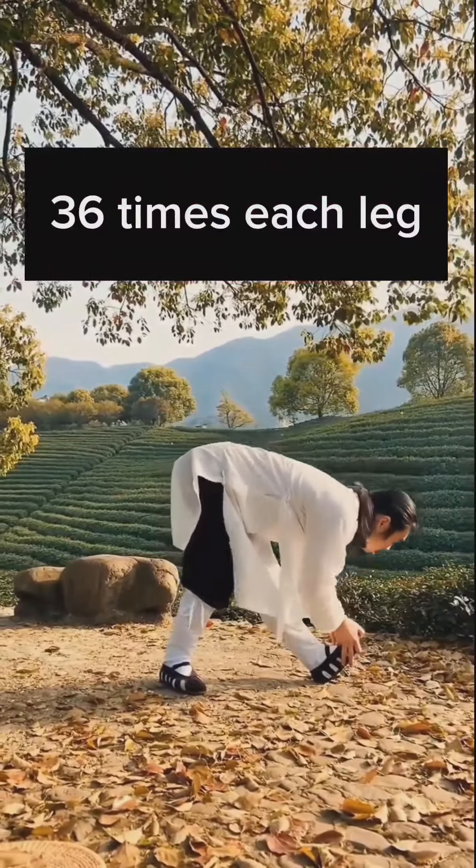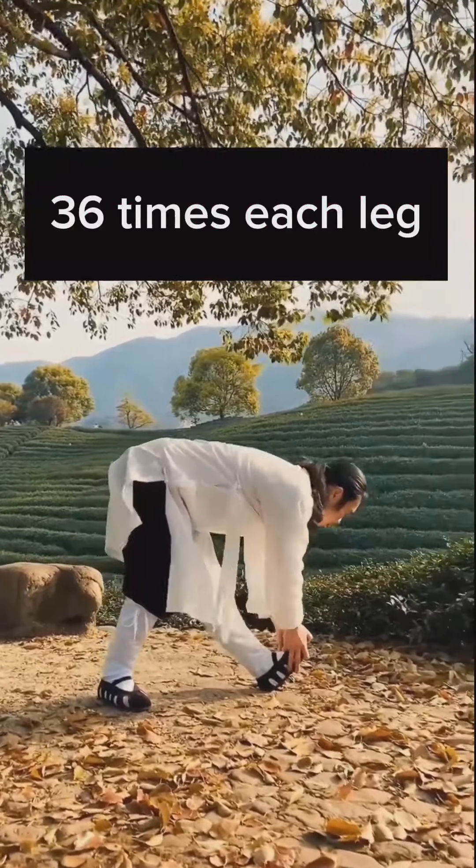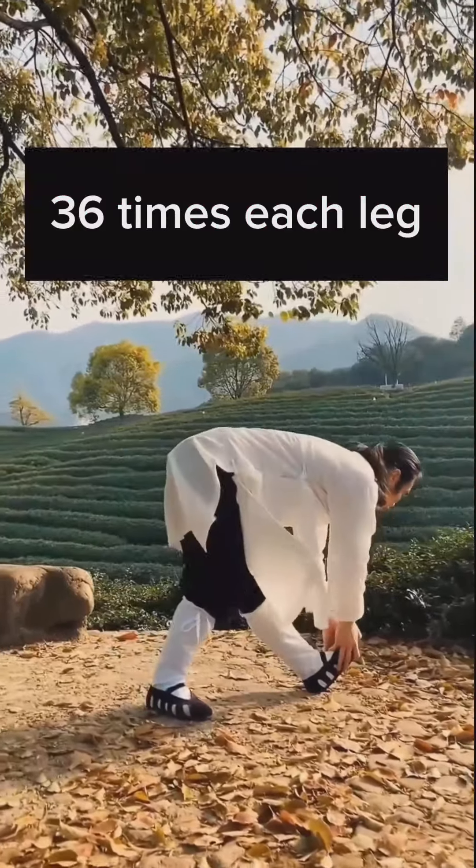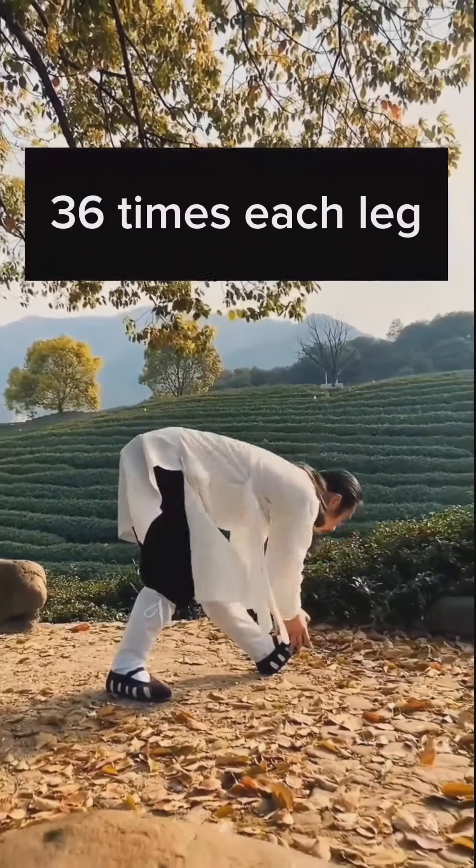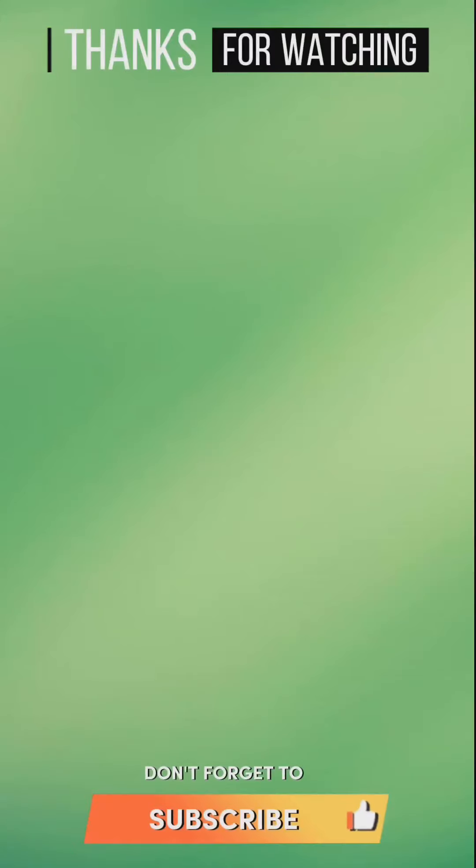Do this exercise 36 times each leg, then 6 times each leg.